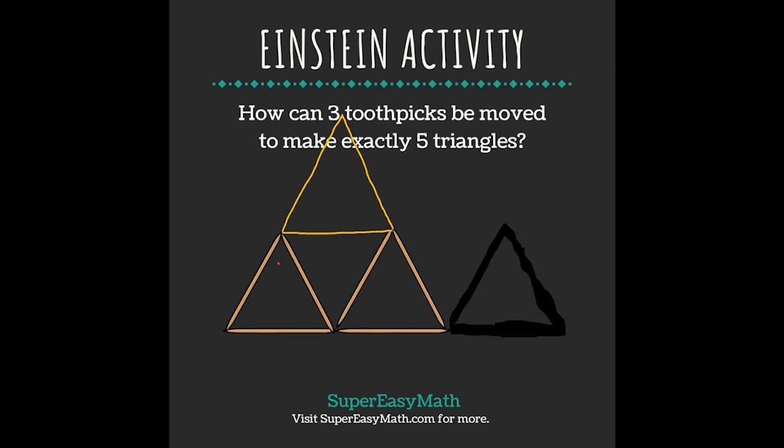The triangles that you have are: this small one — that's one. You have an upside-down one — that's two. You have one of the original ones over here — that's three. You have this one over here — that's four. Then you have the larger overall triangle, which makes five.